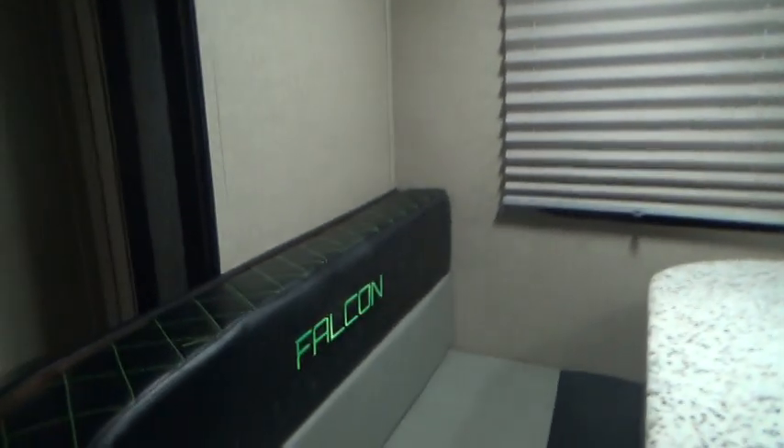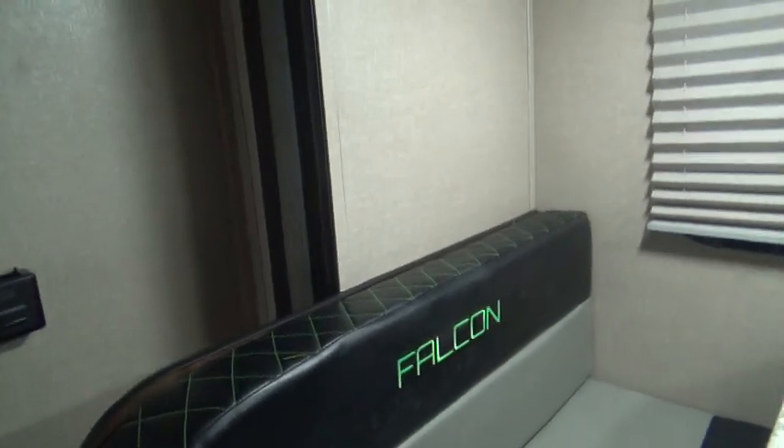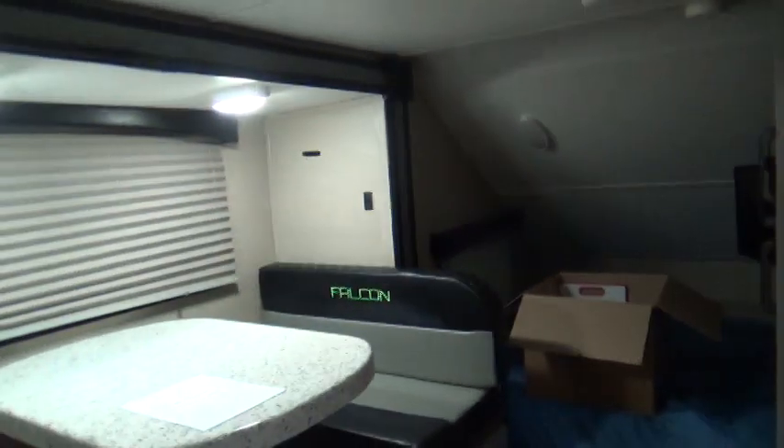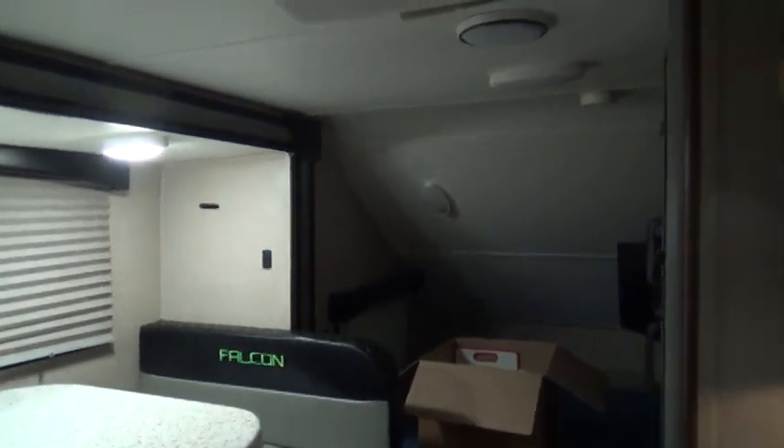That pretty well takes care of the walkthrough. We want to thank you for buying your unit here — although we don't carry these units, I think it's a really nice one and you're going to have a lot of fun camping in it. Thank you for buying your unit from Holman, and we know you're going to have fun in it.